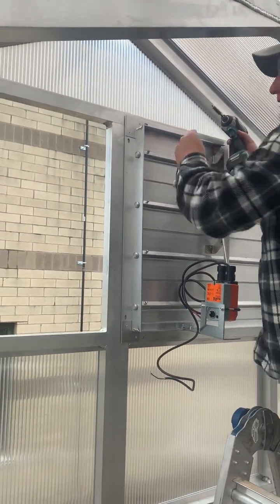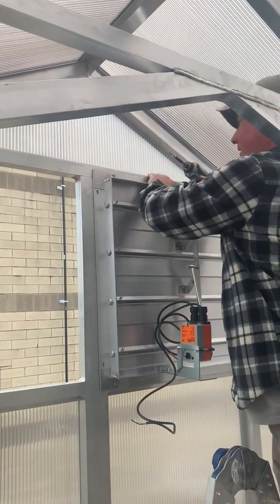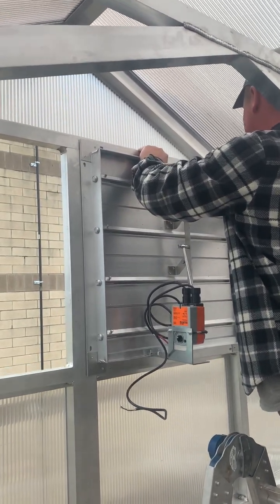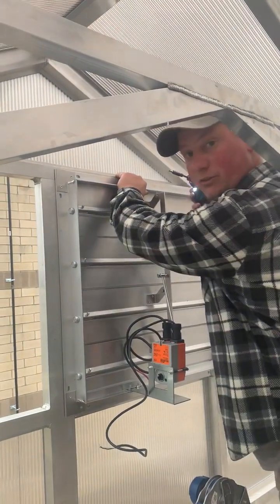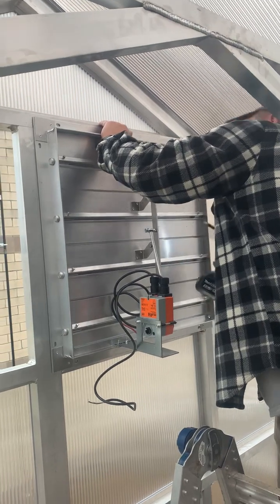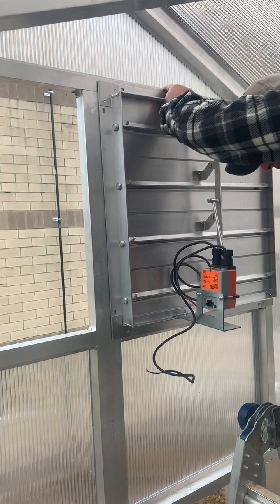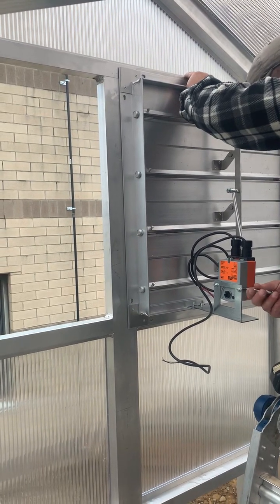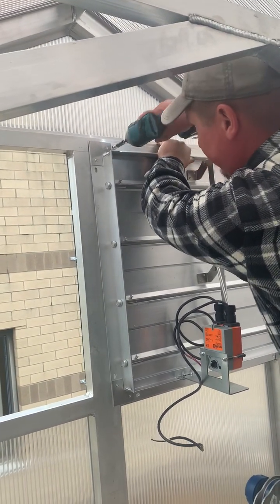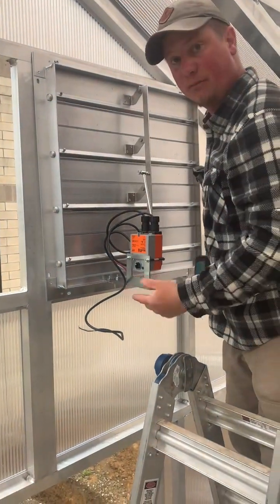When you're happy with that, just hold it where you want. Get your impact out with a number three self-drilling screw. Leave that loose on the impact — these are on the swivel, you can move them around a little bit. Make sure you're happy with the reveal. That's the top two; I'm gonna put two more in the bottom.